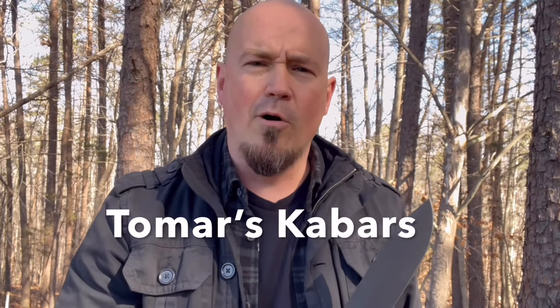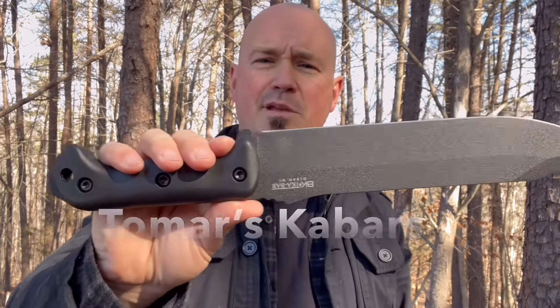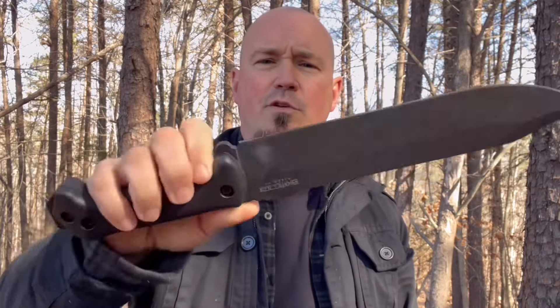At this time, I want to give a shout out to Tomar's K-Bars, who sponsored this video and sent me this BK9 to review. They're an excellent company. I'm going to start getting all of my K-Bars from Tomar's K-Bars.